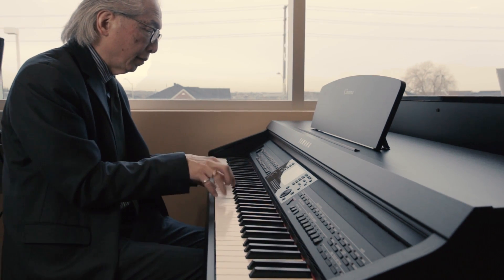We'll start with the Boesendorfer piano — the legendary, very warm European tone of the Boesendorfer.